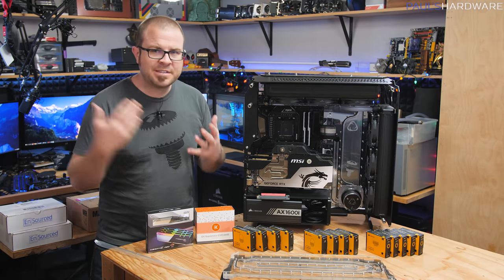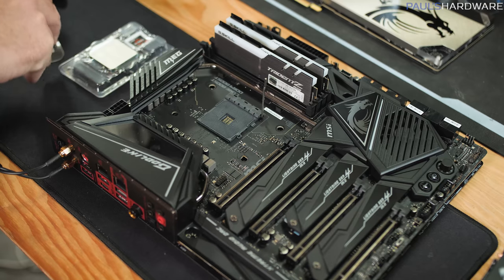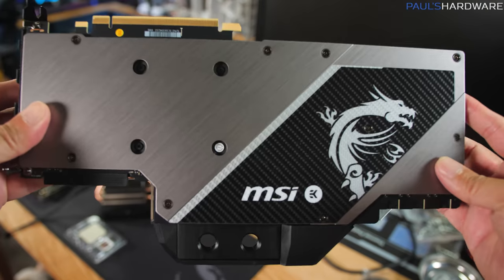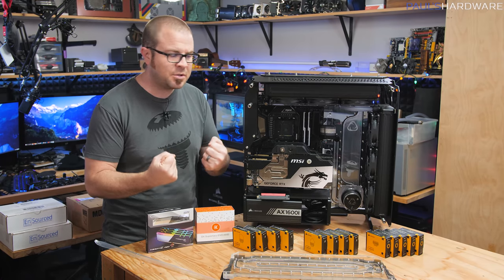Well, it's been a while guys, but it's finally time to continue work on this epic watercool build in the Singularity Computer Spectre 2.0 case. I spent a decent amount of time on this build towards the end of 2019 and it's finally time to get it assembled and put back together.